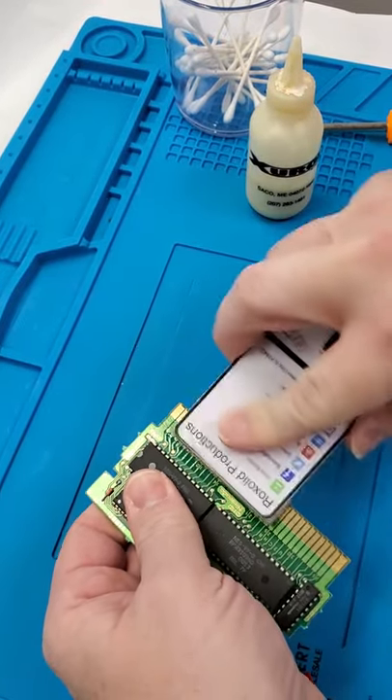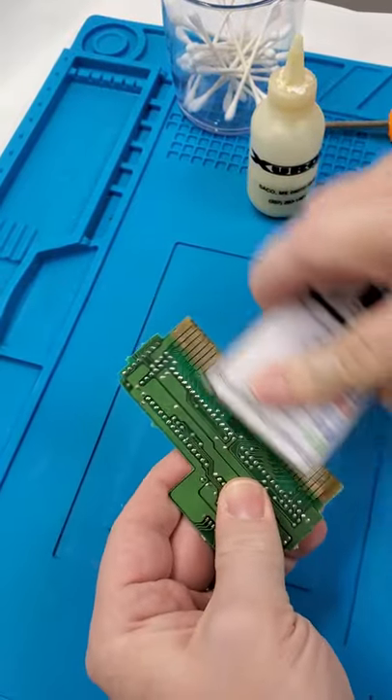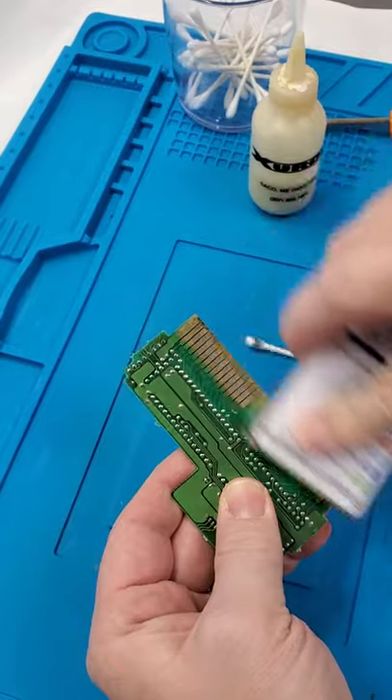When you are done with Bright Boy, go ahead, use a one-up cleaning card to clean up any leftover residue and go ahead and toss it in your system. I hope this has helped.